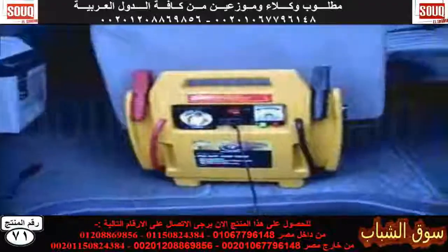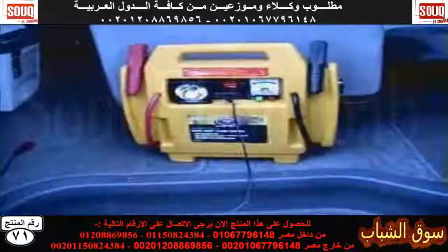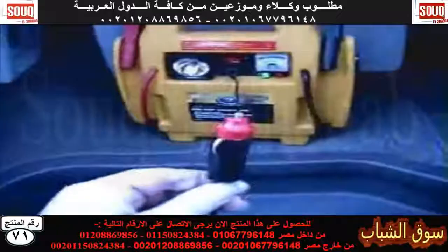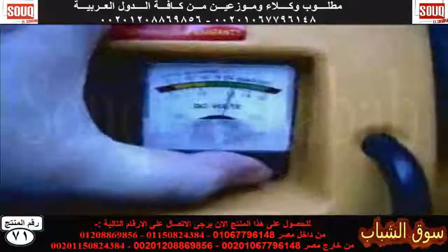I'll just explain the jump starter. When you've first got a vehicle or a van, you may not have the ability to pay for a dual battery system straight away. The jump starter is quite useful — plug it into your 12-volt cigarette outlet as you're driving along and it charges up. It has a built-in light, and as you can see, there's a meter there that shows what the voltage is — well, how charged it is.